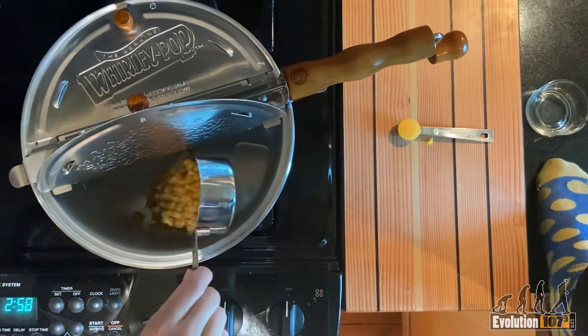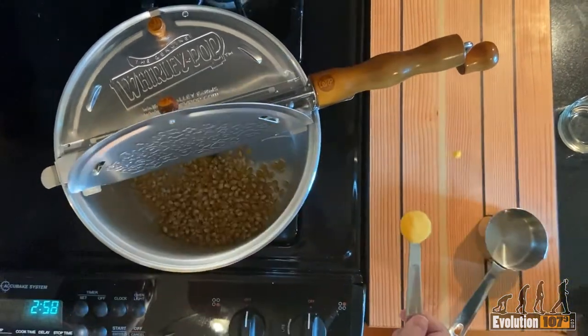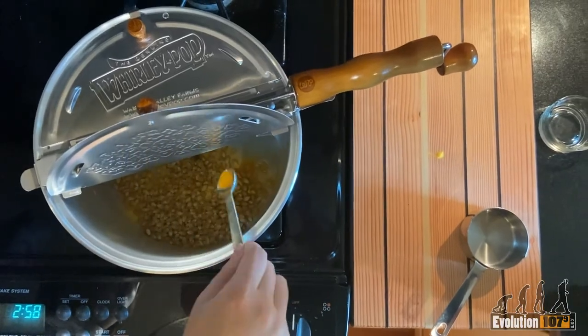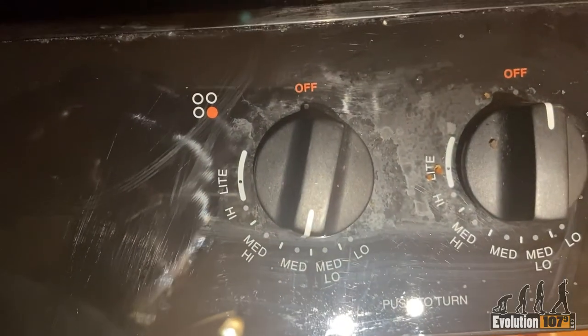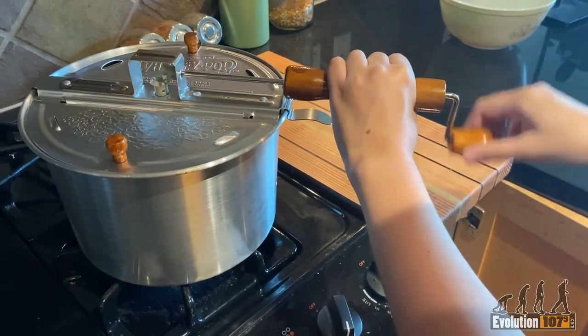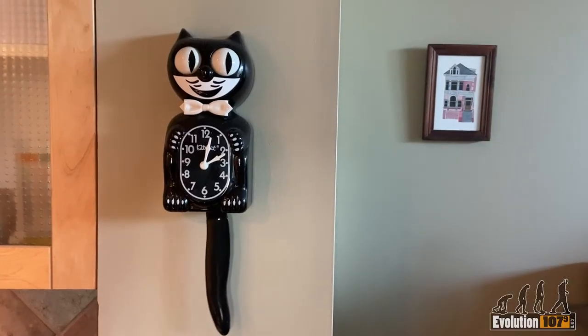Add the oil, kernels, and then the Flavikol to the whirly pop. Set the stovetop burner to medium. Stir the whirly pop intermittently. Wait for the popping to start.